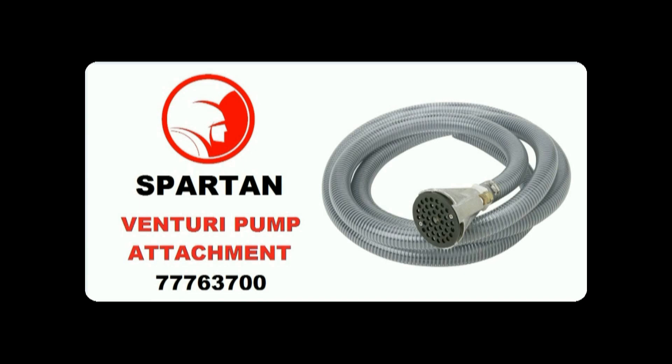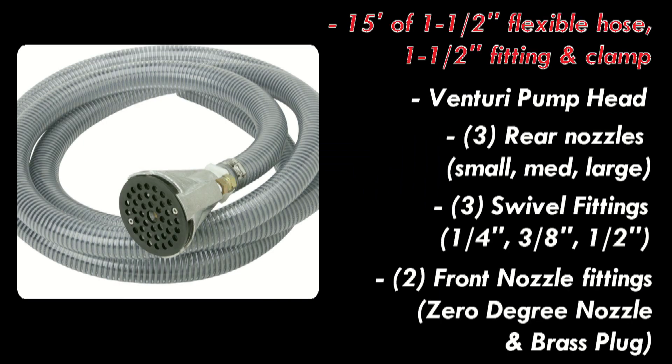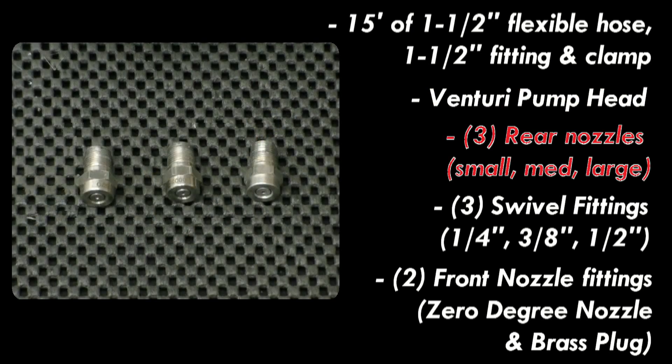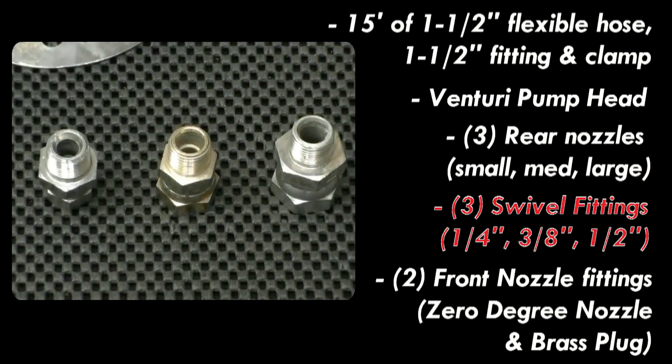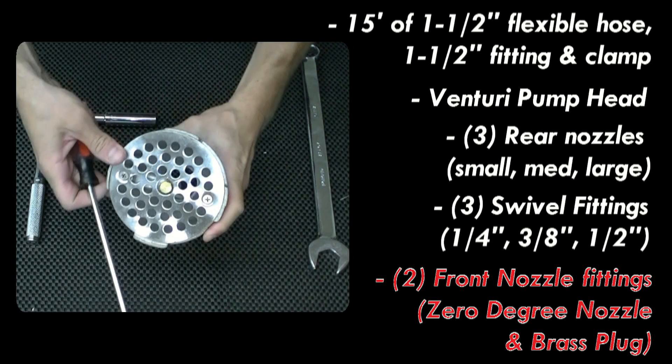The Venturi Pump Attachment is an essential accessory for your Spartan Tool High Pressure Jetter. The Venturi Pump includes the following components: 15 feet of 1.5 inch hose and fittings, the Venturi Pump Head, three rear facing nozzles, three swivel fittings, and two front facing fittings including a zero degree nozzle and a brass plug.